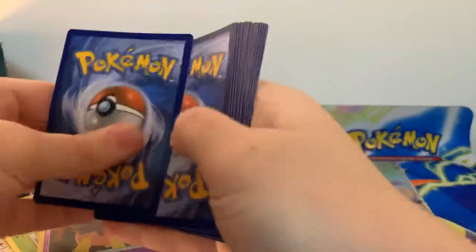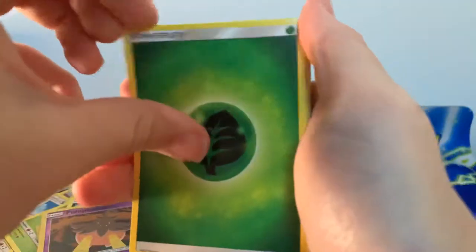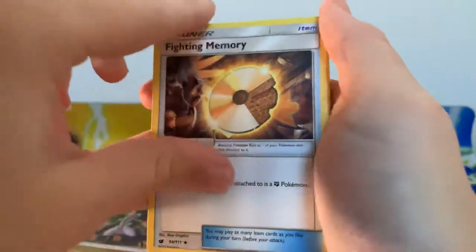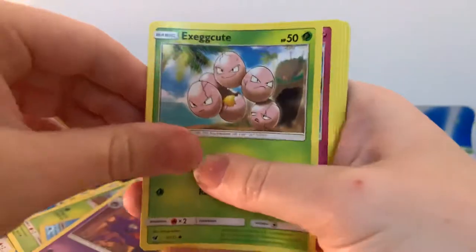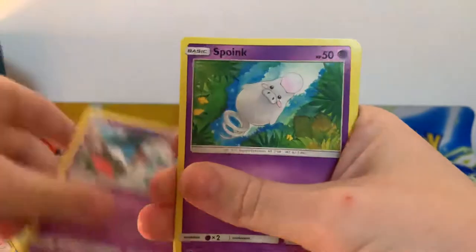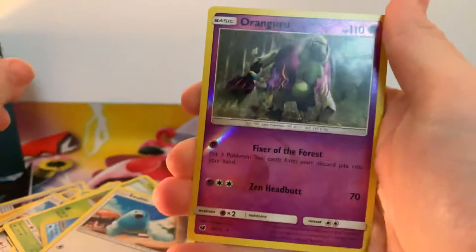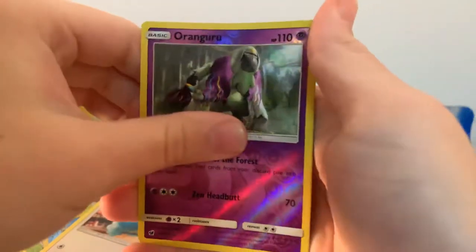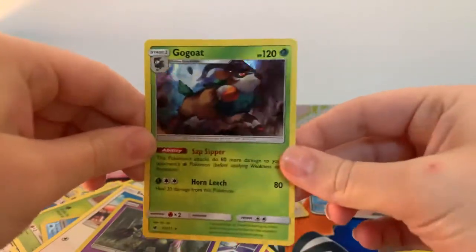Last booster pack guys — let's see if we can get some last pack magic. Leaf Energy. Haunter. Exeggcute. Jigglypuff. Chimecho. Spoink. Swirlix. Reverse Holographic — again is a rare, which is Oranguru. And our final rare is a holographic Gogoat.